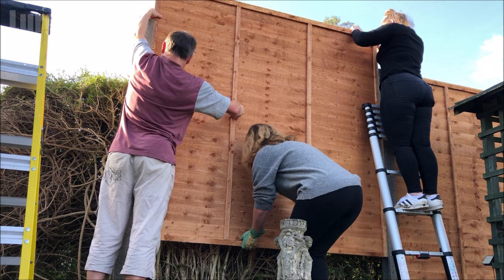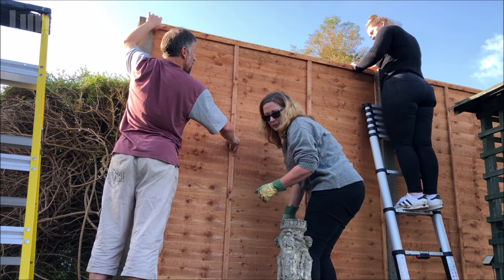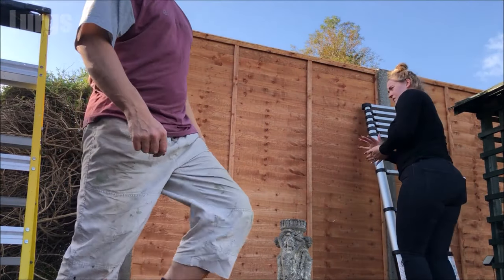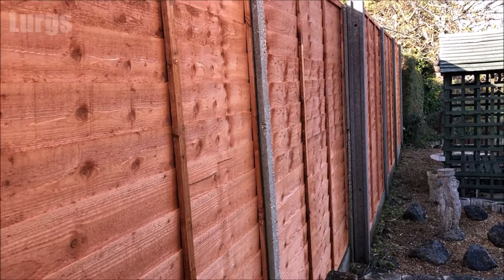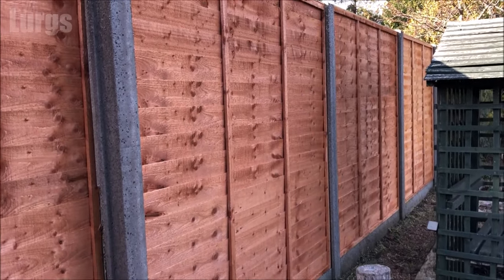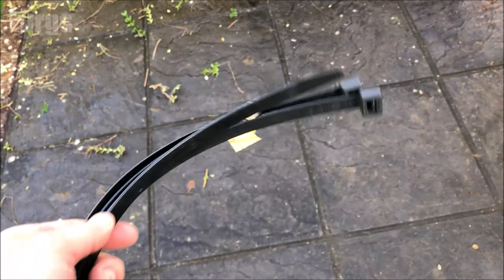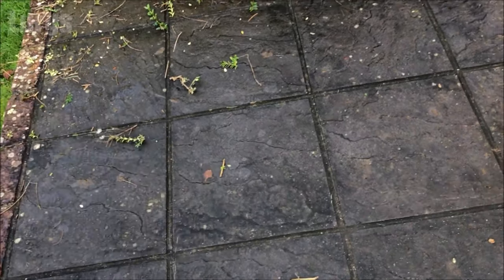Just do that same procedure on all the rest of the fence panels. This is what it looks like when we've installed all of them. What I'm going to do now is strengthen some of these fence panels using giant cable ties and also some wire. These giant cable ties are absolutely fantastic — you can basically tie the fence panels around the concrete posts.